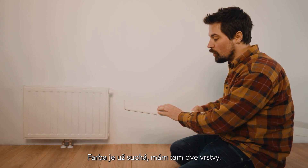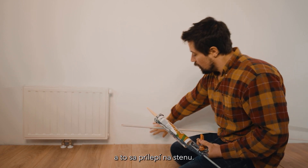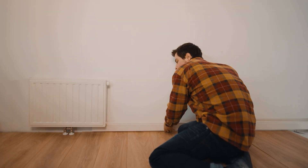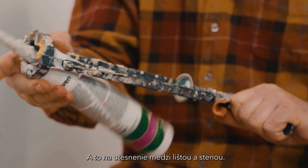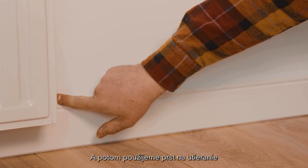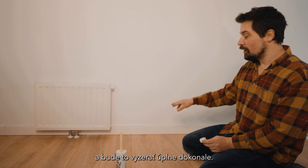The paint's now dry. I've got two coats on there and it looks brilliant. What I'm going to do now is use some montage grip on the back of the skirting board and that's going to glue it against the wall. Now we're going to change over to the acrylic caulk and that's to seal between the skirting board and the wall. Then we're going to use our finger to wipe the excess caulk between the skirting board and the wall. Wait 24 hours for the caulk to dry and then give it a coat of paint and that will look absolutely perfect.